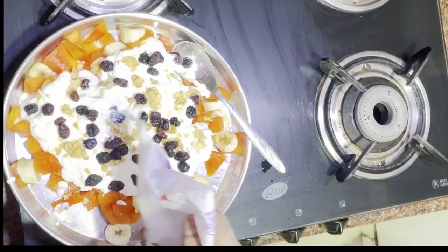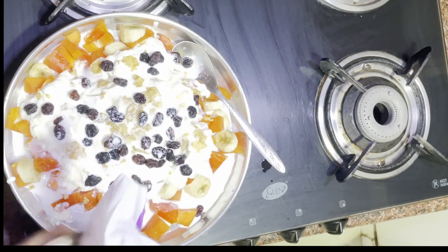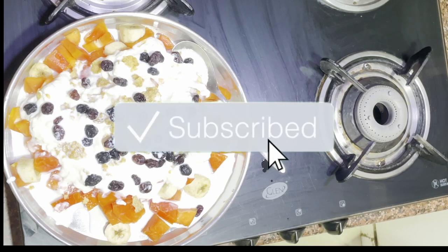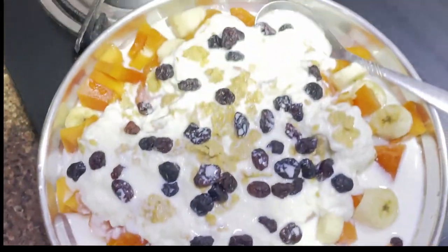Add red berries or cranberries — these are dried and unsweetened. You can add a little bit of milk to make it creamy. The milk was again double toned. And this is our breakfast today.